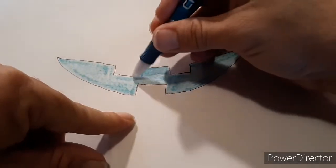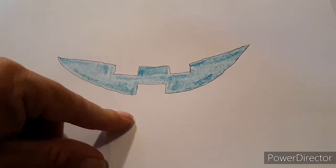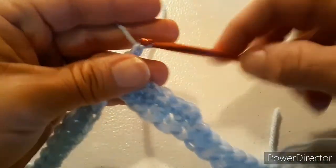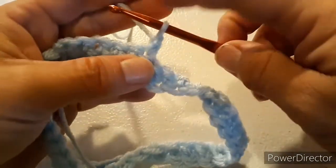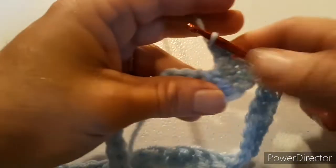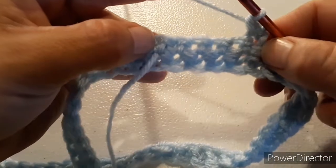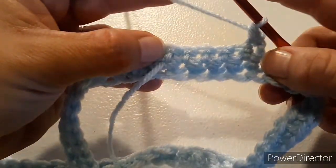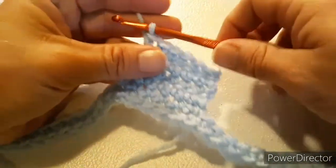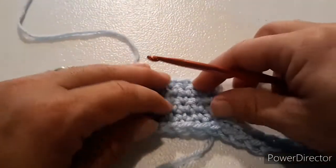The part we're making now is the top gap between the two top front teeth. Now that you have six single crochets, chain one, turn your work, do another row of single crochet, and keep going back and forth until you have five rows of single crochet that are six stitches wide, building up from here. After you have five rows, cut your yarn and tie off. Leave a long tail — we're going to use that for sewing.